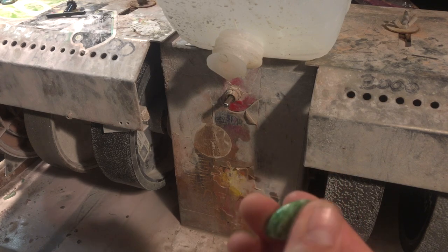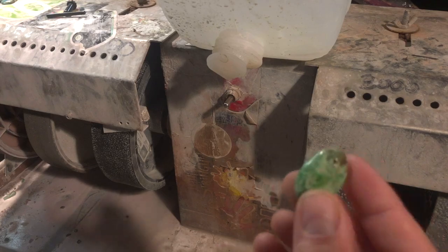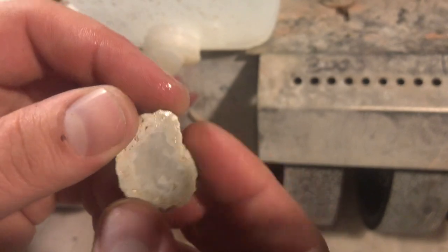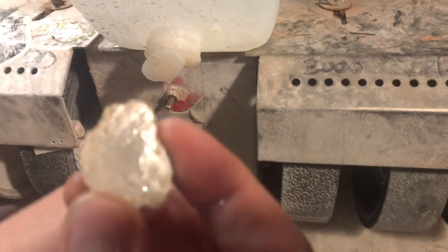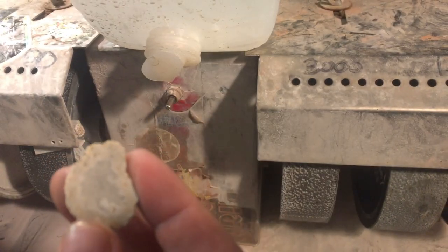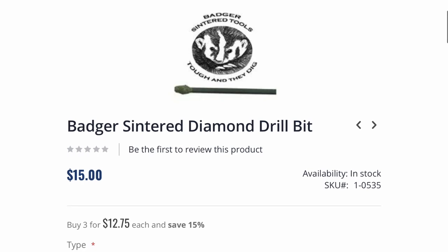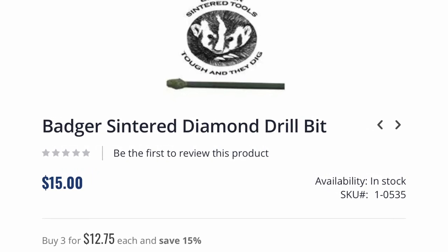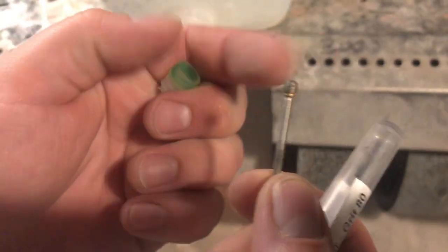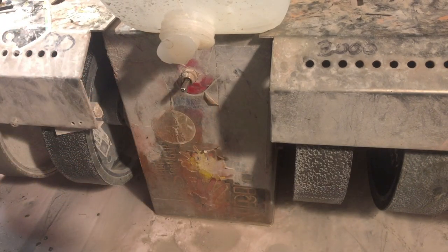Let's drill something even harder than this before we wrap up the video. Last but not least is this little geode agate slice. I do not expect this bit to be able to drill this — it's not what I bought it for. If I was planning on drilling this I would probably use a nice core bit or something centered, maybe something similar to this Johnson Brothers sintered burr, which would make really quick work of the agate and quartz. But just to see what it can do, we're going to try.